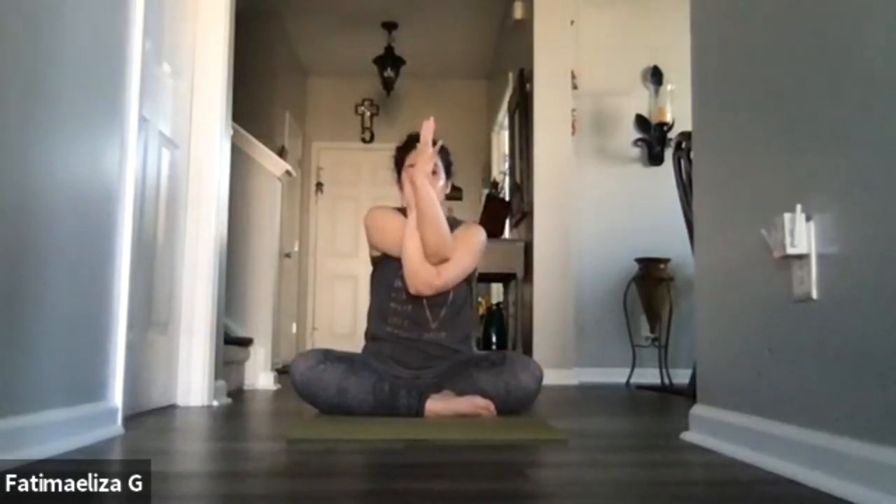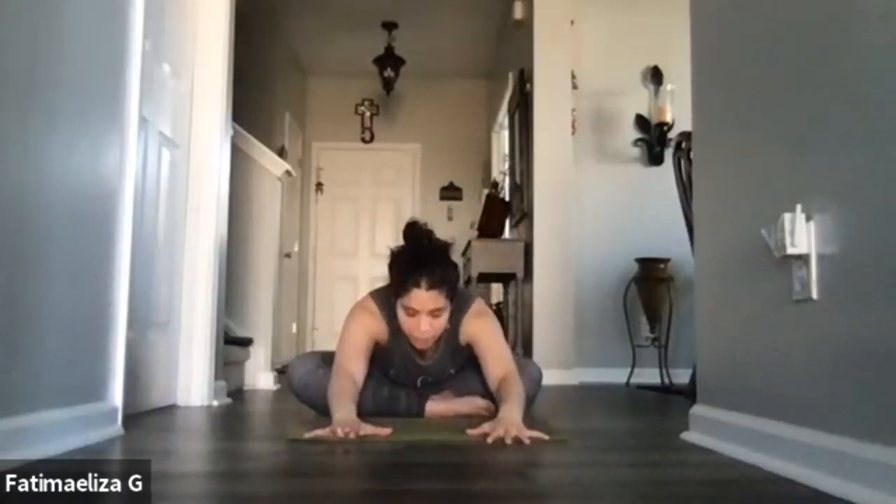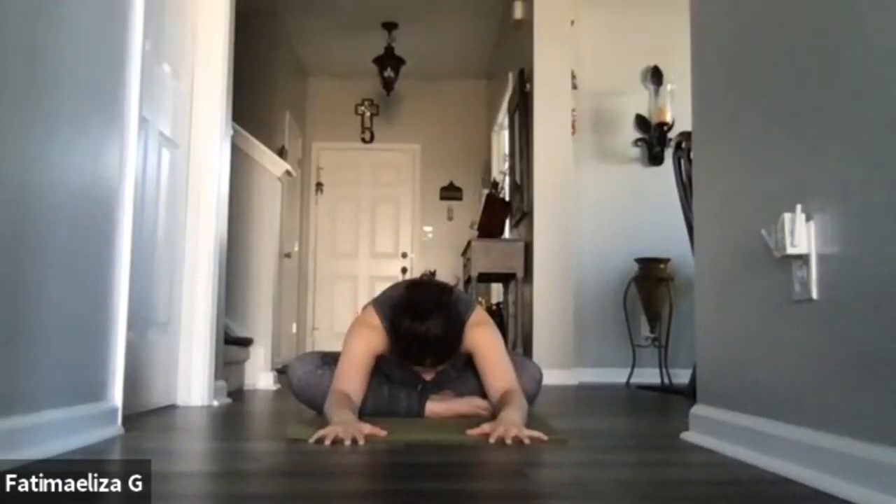On our next breath, we're going into eagle arms. So you're lifting those arms from your knees and maybe the backs of the hands just meet, or maybe the palms of the hands meet — squeezing in, finding that release in the shoulders. Let's inhale those arms up. Exhale, release the arms. Go ahead and fold on over, allowing yourself to soften on over the legs. Feel that release in the back and the hips.